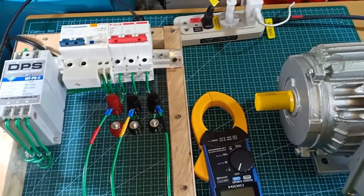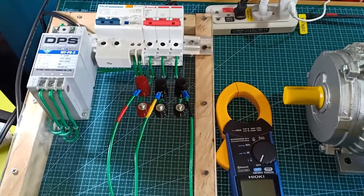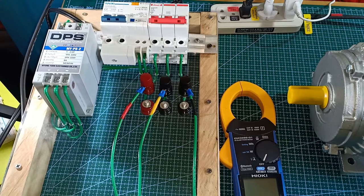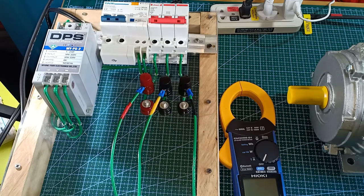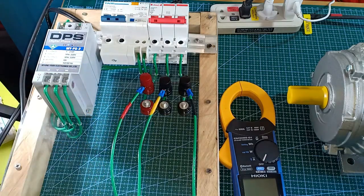Since I cannot load this one horsepower motor, I cannot check the voltage imbalance at a fully loaded condition. Generally, voltage imbalance should be kept as low as possible. The rule of thumb is that it should be kept at a maximum of 2.5%. Severe voltage imbalance causes overheating and premature failure of three-phase motors, among others. But in fairness to the DPS, it did warn about these conditions in its user's manual.